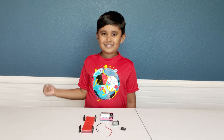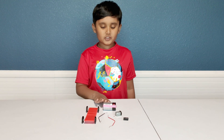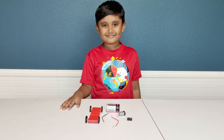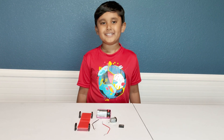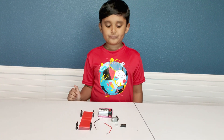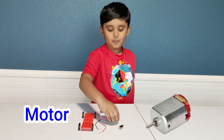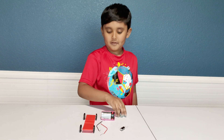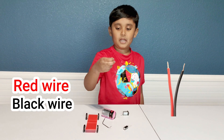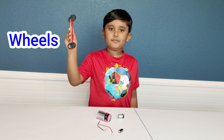Hi, Satvik! What are you doing today? We are going to be doing a super capacitor car. That sounds interesting. Yes, it is — it is also so simple. All we need is a super capacitor, a motor, a battery, a red and black wire, and then a cardboard car with wheels on it.